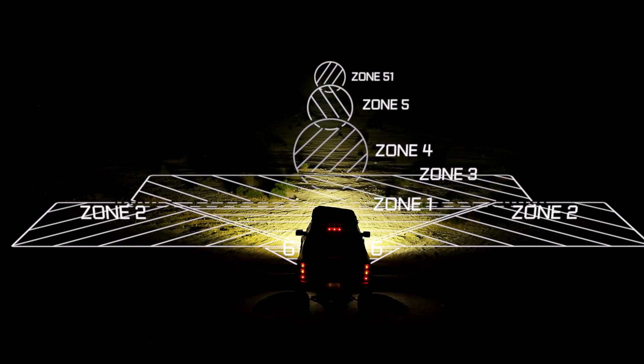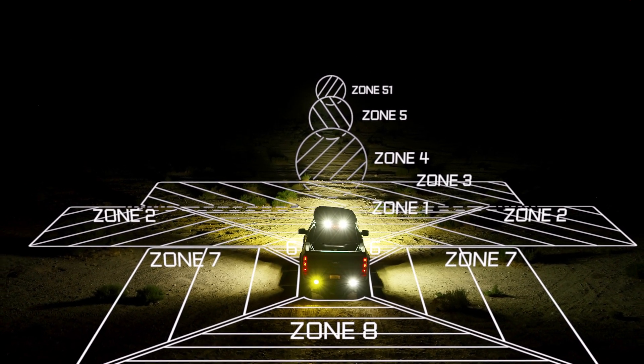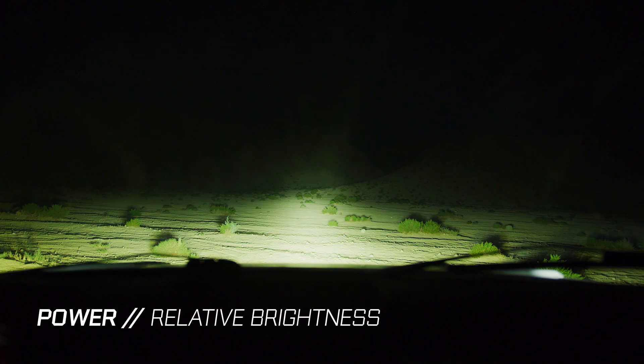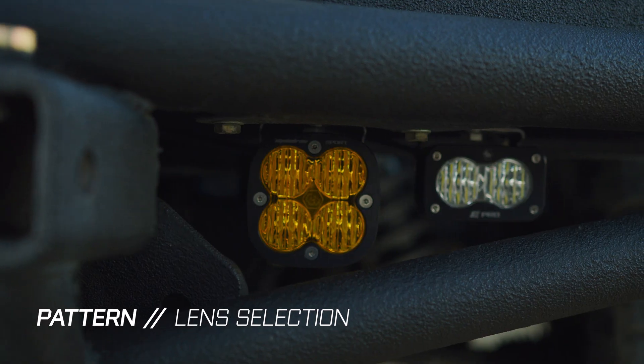At Baja Designs, we believe in the three fundamental attributes that make each zone shine: placement, power, and pattern. Placement being where your lights are mounted, power being how bright relative to your other zones, and pattern being the lens choice that shapes that light correctly.